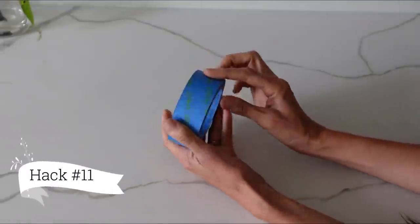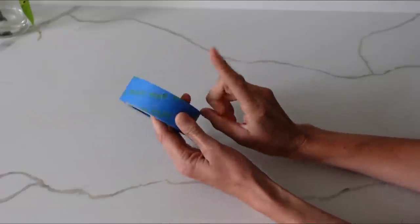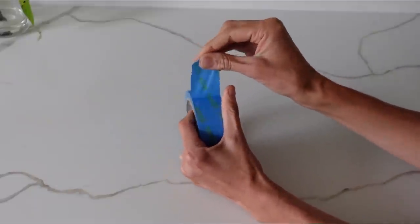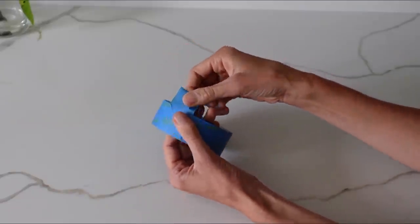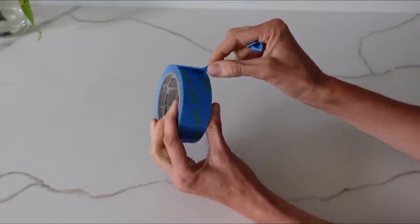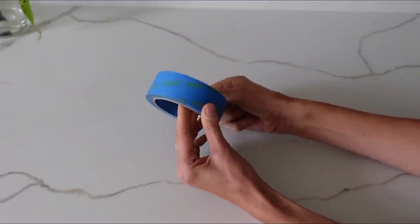When you need to use tape — especially clear tape — you can never find where it starts. You don't have to do that any longer. From now on, take your tape and fold it over so it makes a triangle on the bottom, press it, flip it back to normal, and pull that off. Now every time you need some tape, you simply have your tab already there. You can use this for any tape.